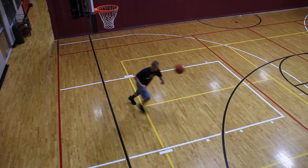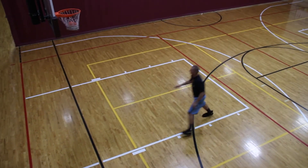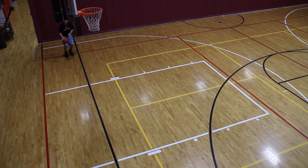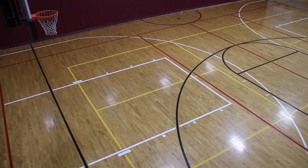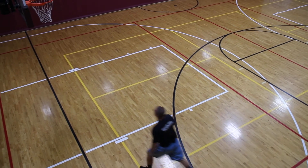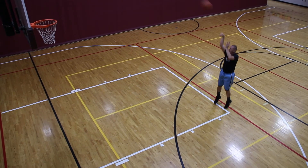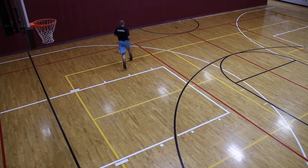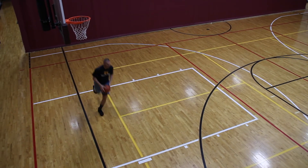We're going to take it, spin it out, catch and pivot, come right into the ball fake, one dribble jump shot — go get it again. Break out your routine, set, ball fake, work different angles, jump shot. Chase it down, catch, come right into it — ball fake, rhythm jump shot. Break it down, catch, ball fake — remember, go left hand, right, jump shot.